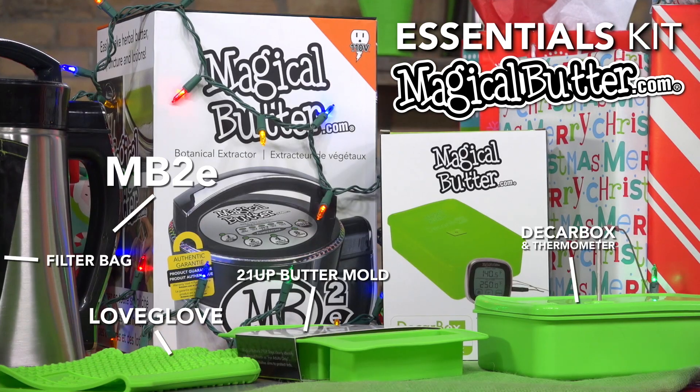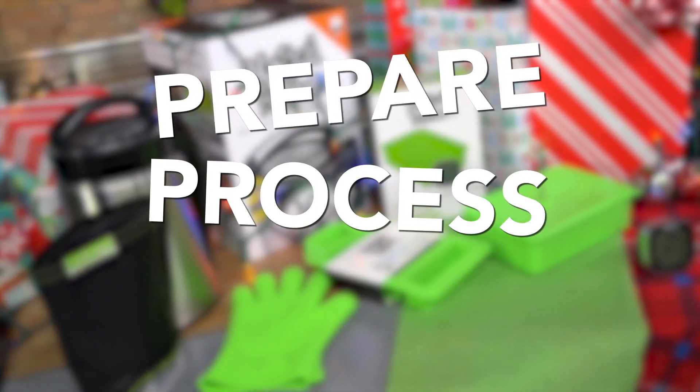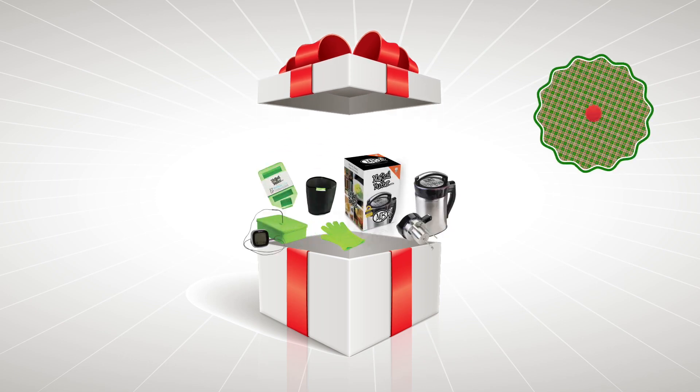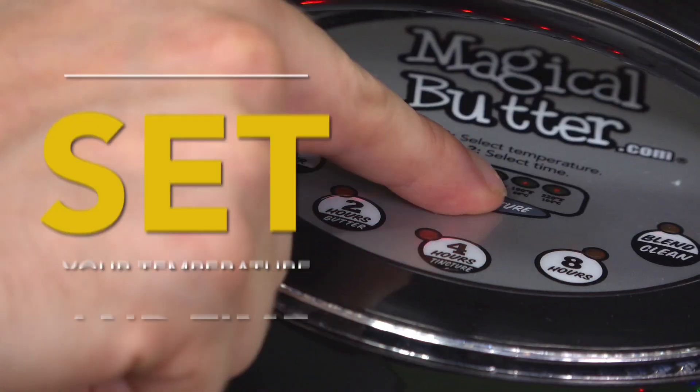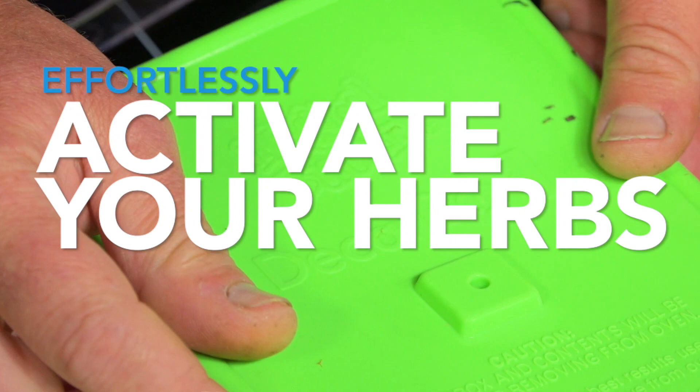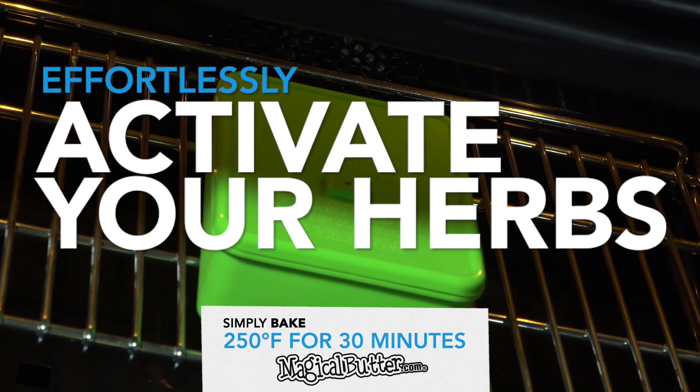The Essentials Kit from MagicalButter.com comes with everything you need to prepare, process, and store your infusions. Buy the Essentials Kit for $209.95 and you'll receive the machine that started a revolution by automating the power of plant processing right into your kitchen. The Decarb Box — the simplest and most effective decarboxylation system on the planet.